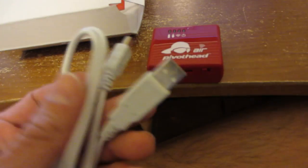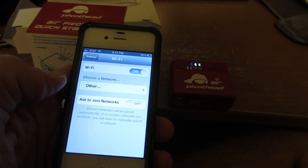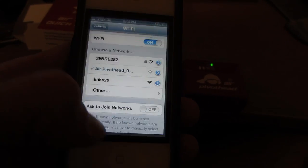I'm assuming that this thing is rechargeable through the USB because I just turned it right on and look at that — it works. It says to access the network here: Air PivotHead. Oh, I'm connected now.